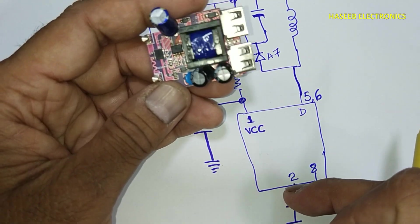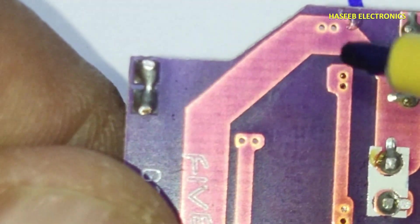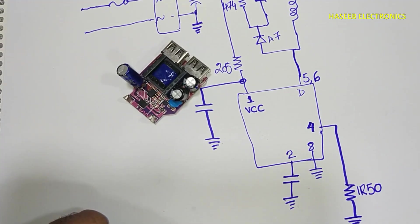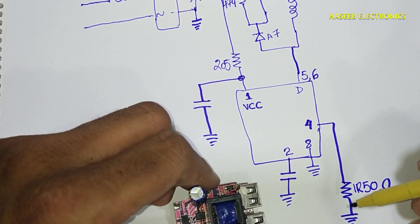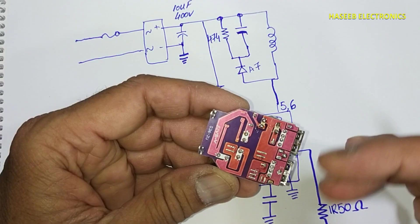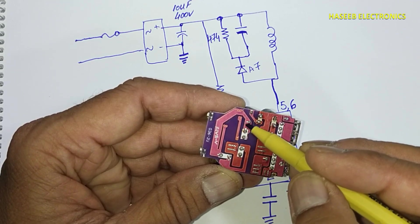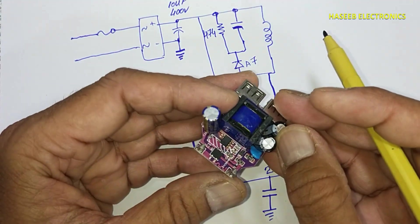Pin number three is connected to resistors. Here is a resistor connected between these two points — it is 1R50 code, which is 1.5 ohms. This is the current sense resistor. The current will flow from here to the drain pin and will be provided to the transformer primary winding. Then we have these two connections for the auxiliary winding. One end of the winding is connected to primary ground, and the second end is connected to this diode.